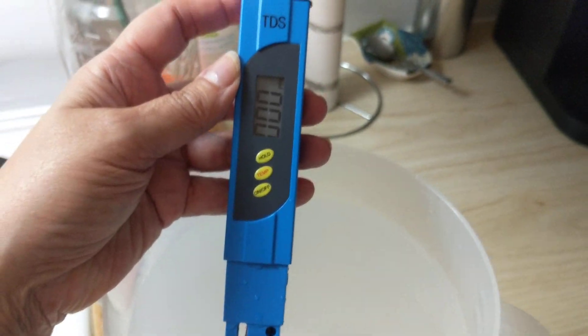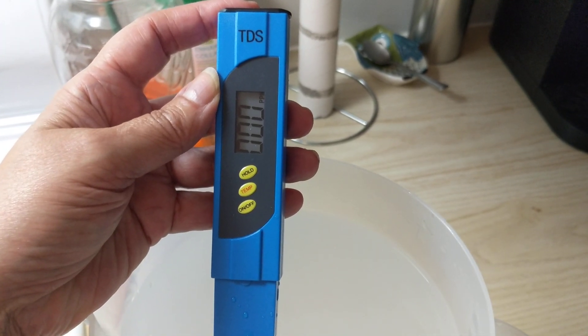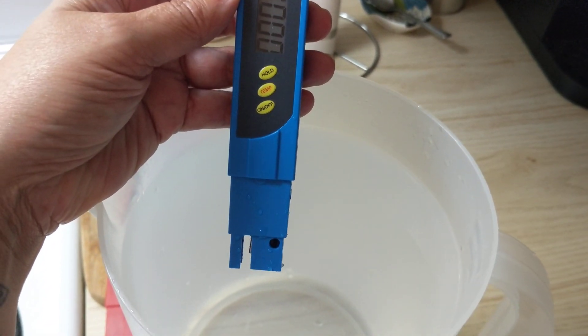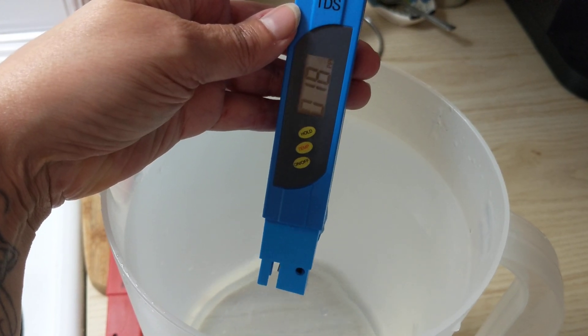Hey guys, for those of you who are asking about my tap water, I just want to show you — I just filled up my container with fresh water right from the tap, and I'm going to show you.